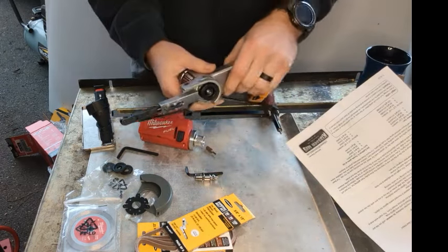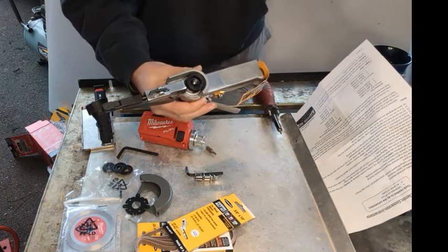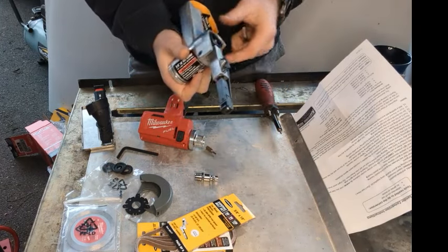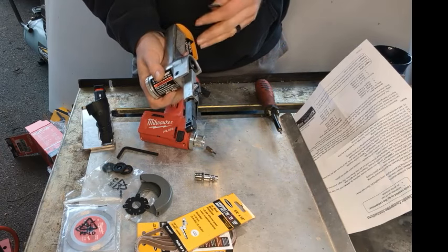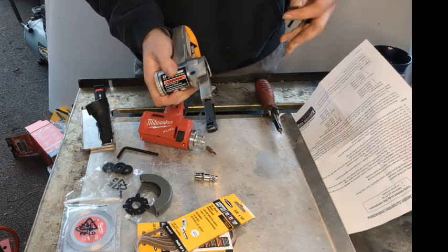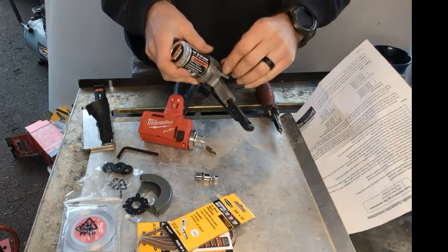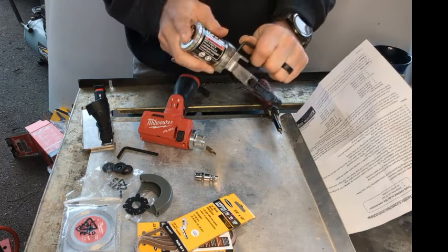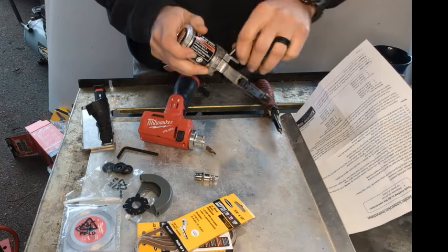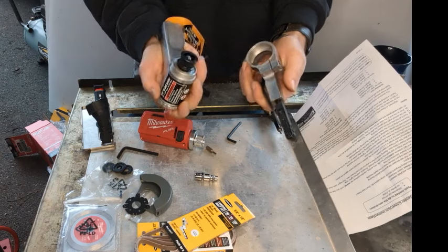We'll move over to this — this was twenty-four ninety-nine I think at Harbor Freight. When we get to the end I'll put on the screen each thing I bought with the price and we'll compare it. Some of you might be saying Milwaukee makes one of these you can just buy — and you're right — but it's a pretty significant amount more than this situation right here.